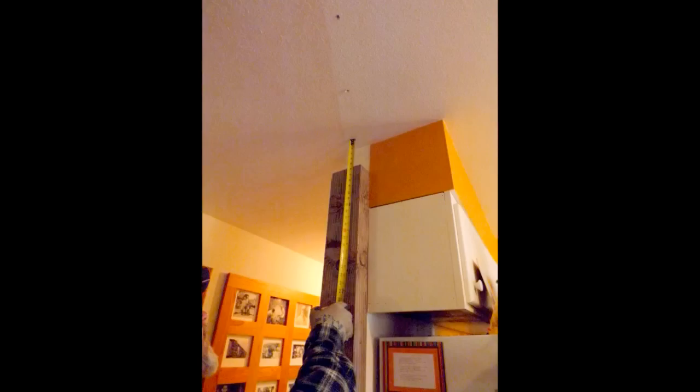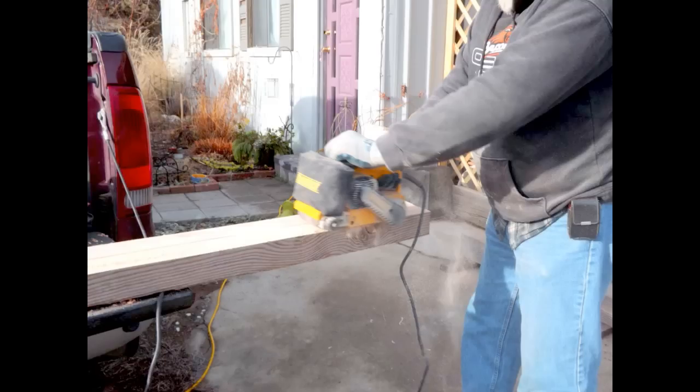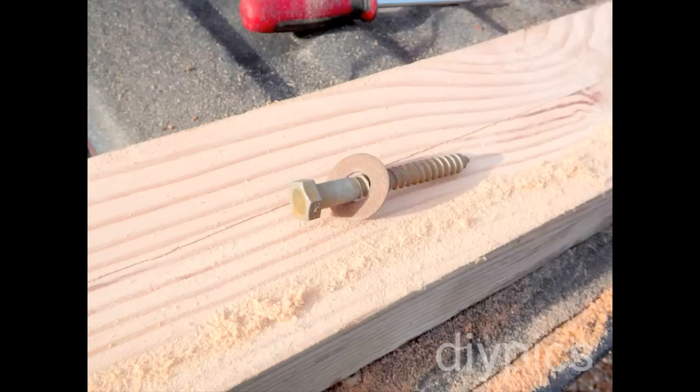The first thing we did was cut off the molding on the floor and measure everything. This is how we cut the beam. It was a 14-foot beam. We cut it into one header, a full 6x6, and then ripped the rest of it into two pieces. These pieces went along the side.